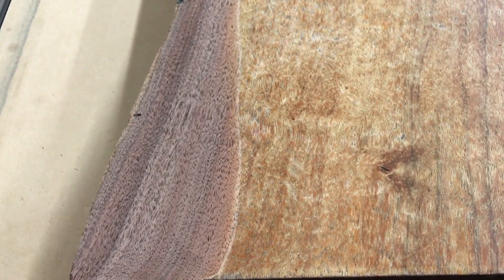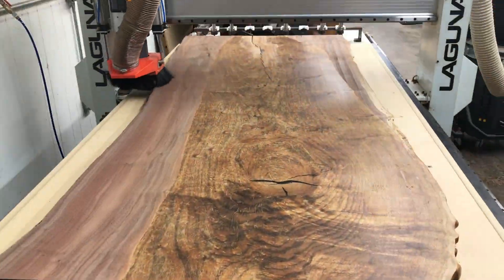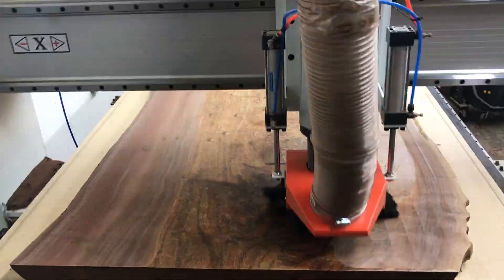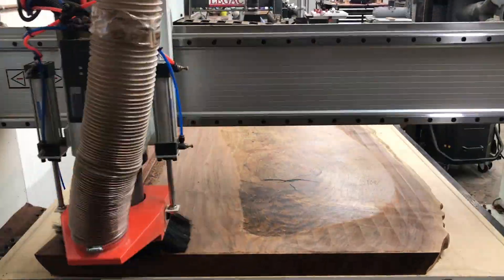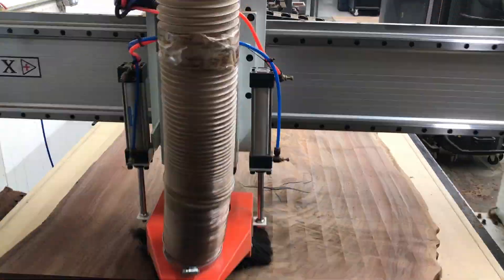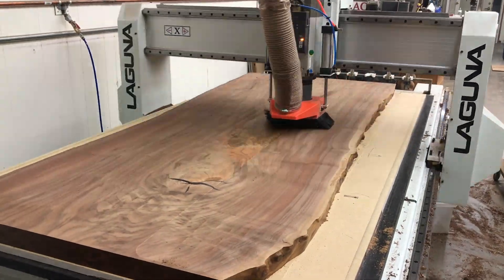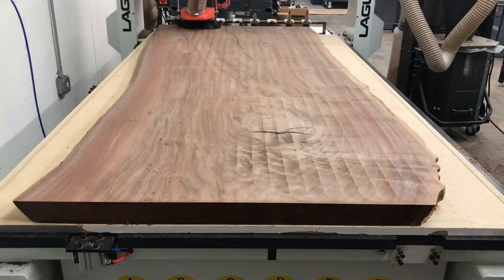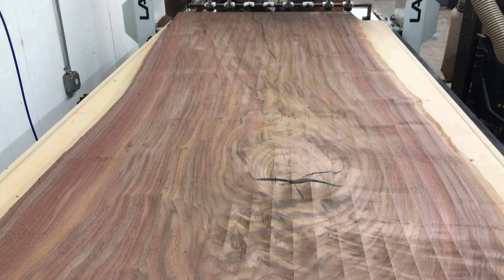Wait till you see the first pass — ah, there it is, that's walnut! The machine is back at it again. You can see how much less dust is coming out now that we moved the shroud down — makes a big difference. And here it is, all flat and ready for finish. What a difference.